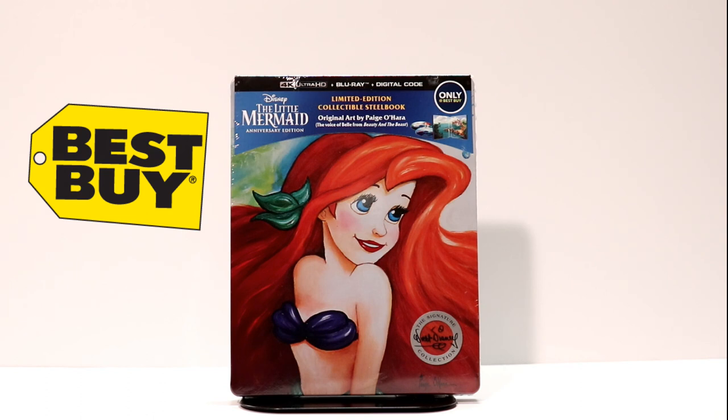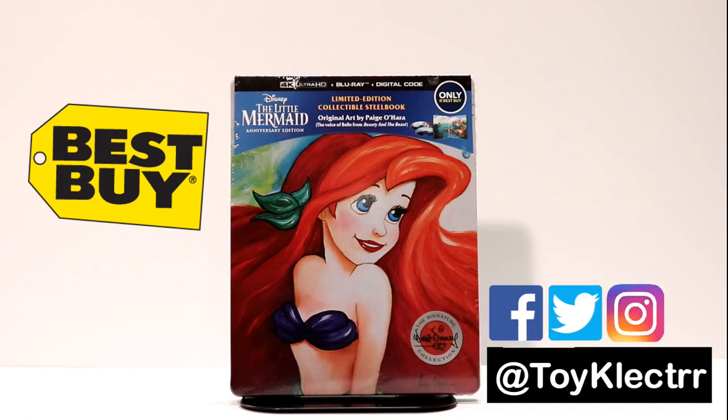It's a very nice looking steelbook that's available from Best Buy. This has sold out — I don't know if it will become available anymore, but it looks really nice and I'm very happy that I was able to get it.